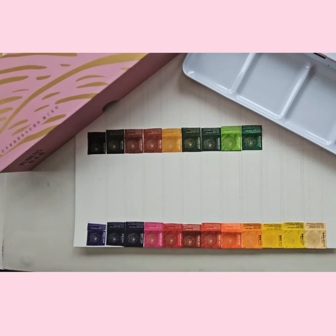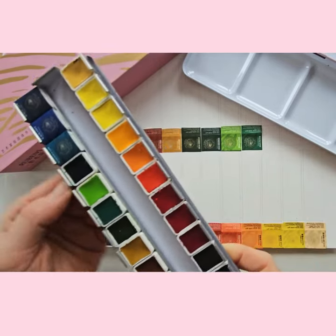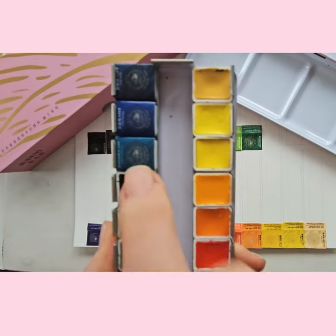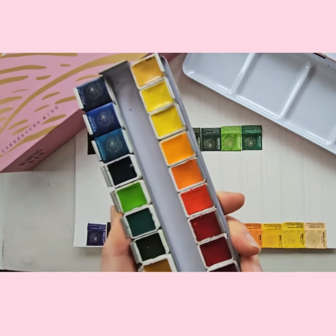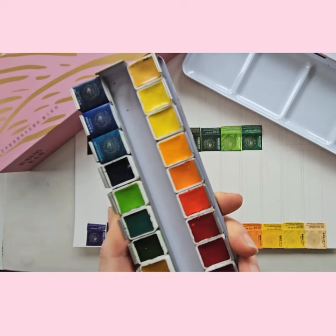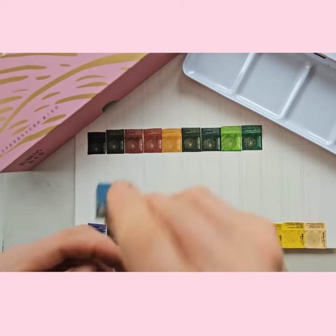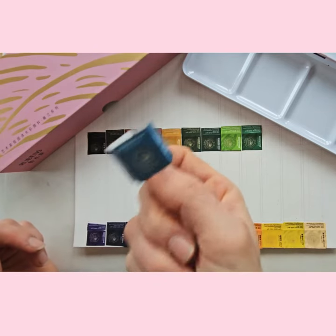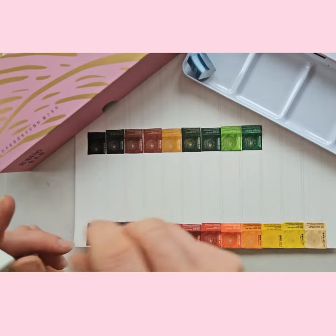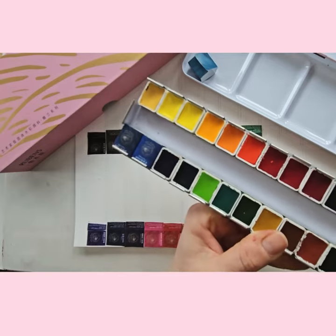I'm just unwrapping the paints from their paper coverings. I wanted to take a moment to show how much easier they are to unwrap than many other paints which are wrapped in plastic and then paper. So this one is a turquoise — if you just turn it over on its back, there's a plasticky cover which I'd prefer was paper, but that's it. There's the paint, and you pop it in with no cellophane wrapping.